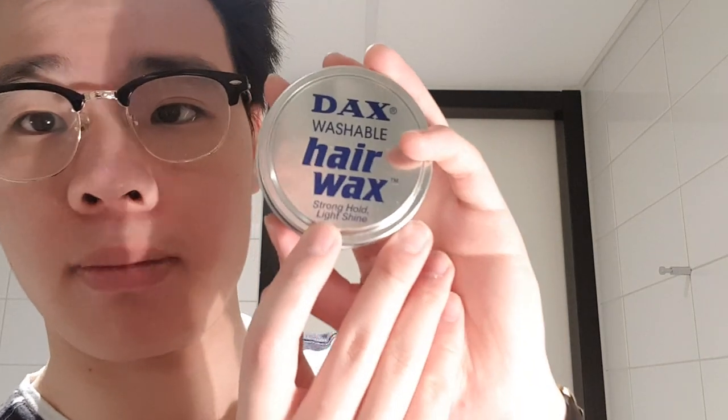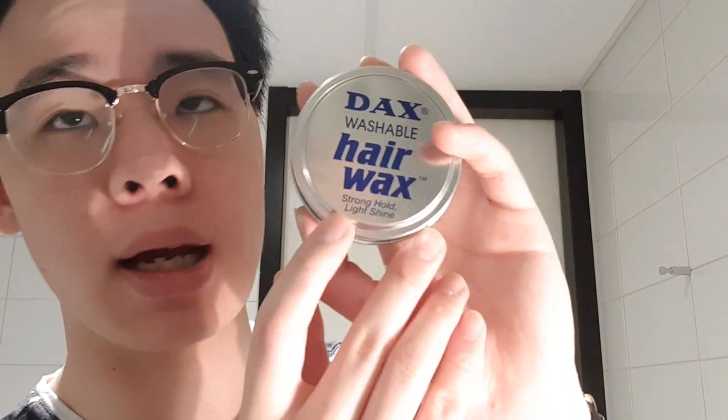Welcome back everybody to another pomade review. Today we'll be taking a look at another oil-based pomade, a lab-made one actually. Despite coming from a pretty well-known classic company, I find there is a lack of reviews of this particular product on YouTube. It is DAX Washable Hair Wax. Just as most of the DAX pomades do, this one comes in a 3.5 ounce tin — this one in a silver metallic tin — and it's advertised to have a strong hold and a light shine.